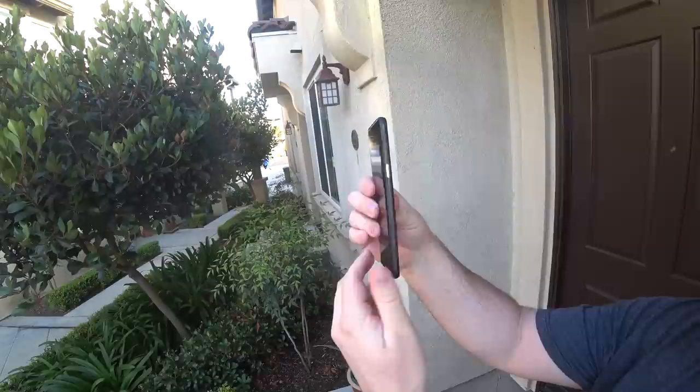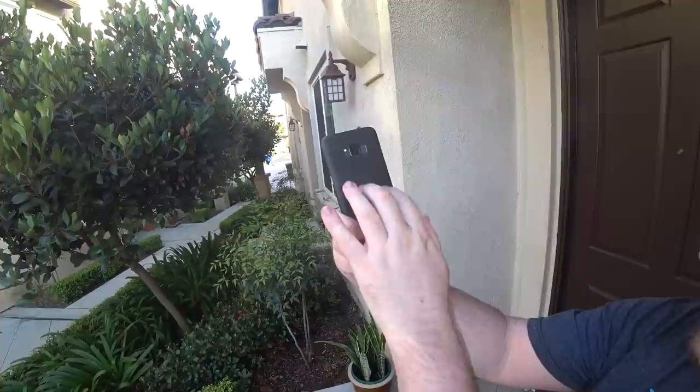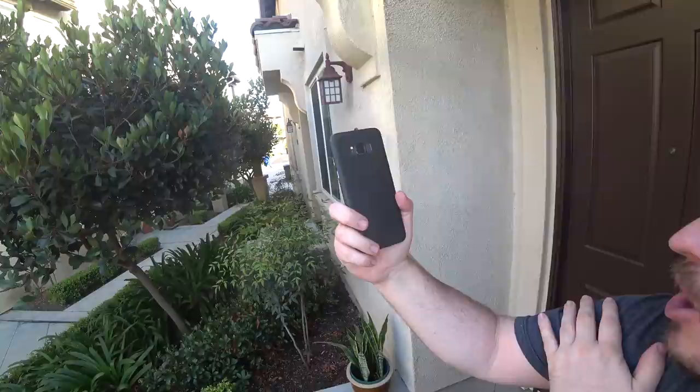If you want to pick these cases up, the link is in the description down below. They're good for keeping away scratches, but I would not use it if you're clumsy with your phone at all. If you like a small, thin case so that you can still feel the beauty and slimness of the phone, these cases are gonna be great for you. Thanks for watching guys, I will see you down the road — peace.